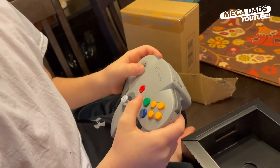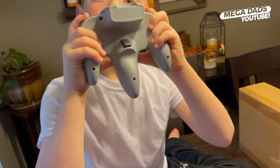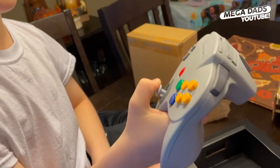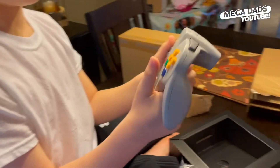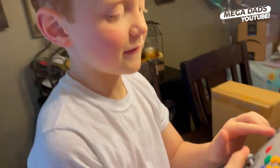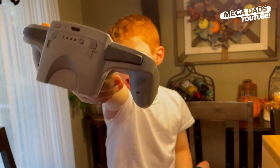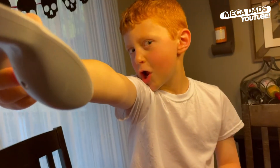Now Elliot, how would you hold that controller? Like this. Like that? Is it hard to reach? It's hard to reach the middle. Or you could just hold it like this. Then how are you going to push the buttons? Like this. So you hold it one handed. Interesting. Is that a weird controller? Yeah. What do you think? A good one.